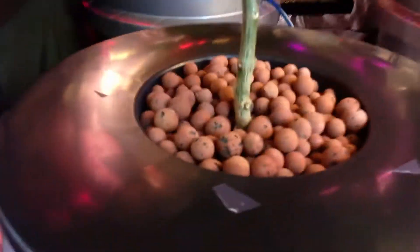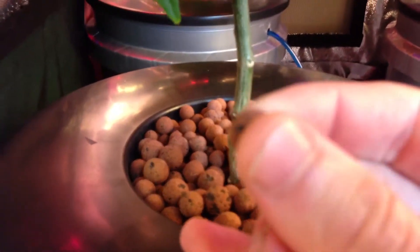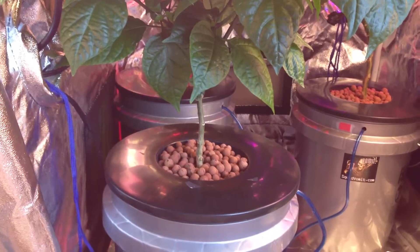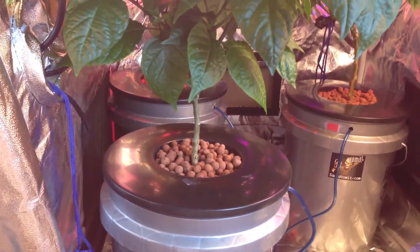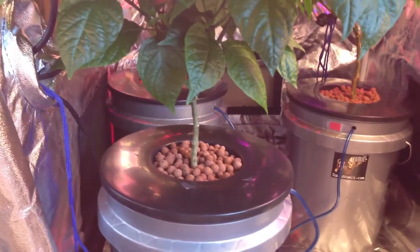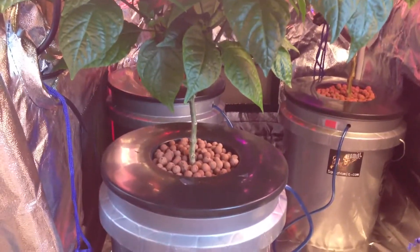So you see these right here — these little clay pellets, they're called hydroton or hydrocorn. They are expanded clay pellets that are kiln dried without harmful chemicals. They support the plant and also capture some of the moisture and nutrients around the roots so that the plant can grow to be big.